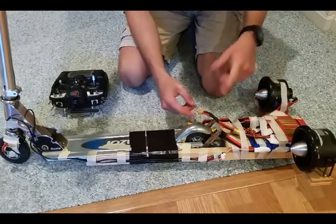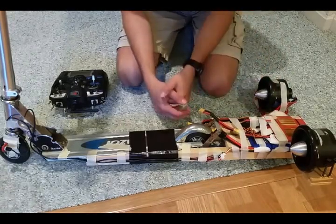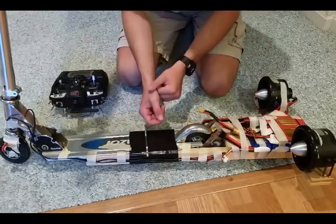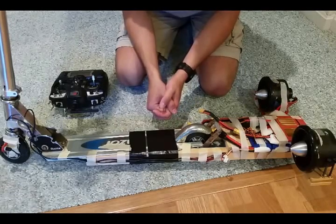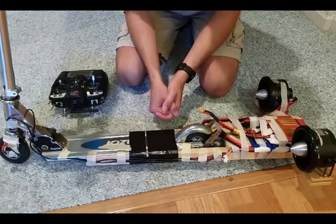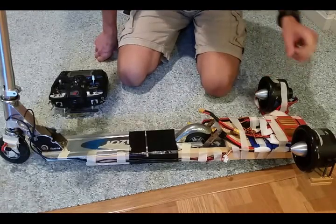And then splitting it again with a bunch of wide connectors and whatnot to power both fans off of these two batteries. The two lights in the front just hook up into the balancing leads of the battery, and those work pretty well. It's a pretty simple setup, but I'm going to have to add a few more fans if these two aren't powerful enough.